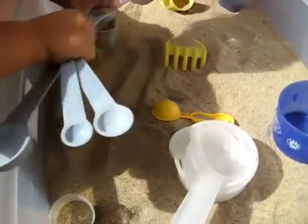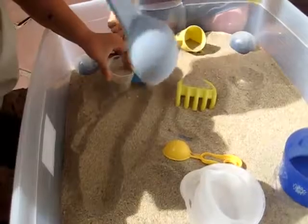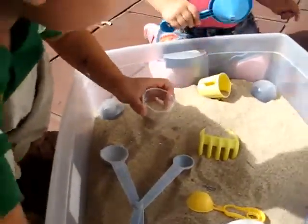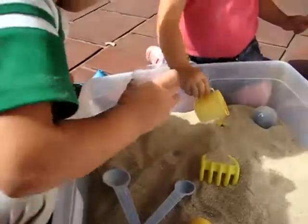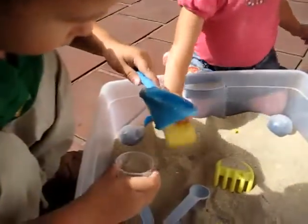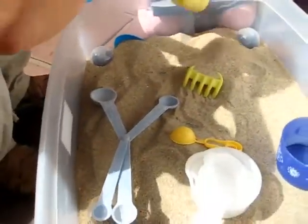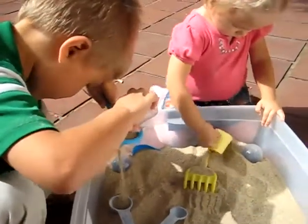This is great measuring practice as well as fun sand play. Alvin has to find out how many teaspoons of sand do you need to fill up the little cup. Did you do it, Alvin? We did all our measuring already, so now it's our play time.